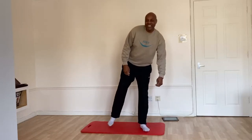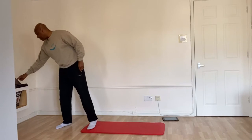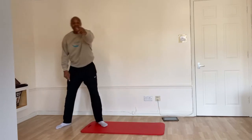Hi guys, Winston here. Day 10 of the Mega Fitness 21 day challenge. How are you doing? Keep at it, don't stop. We can do it together. Are you ready? Because I am.